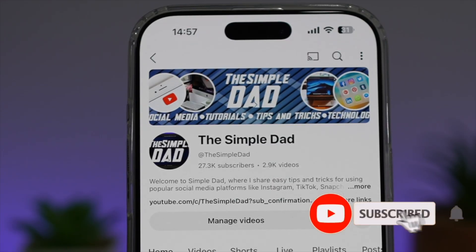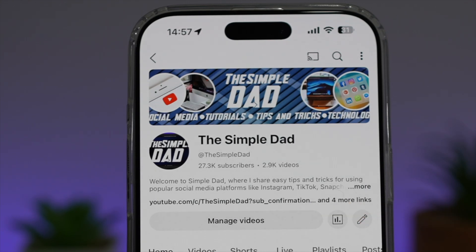If you're new on the channel and you want to find out more about your iPhone, your Android phone, or any other social media apps, then don't forget to subscribe to this channel to become part of the SimpleDad community. Hit the like button if you find this video useful.